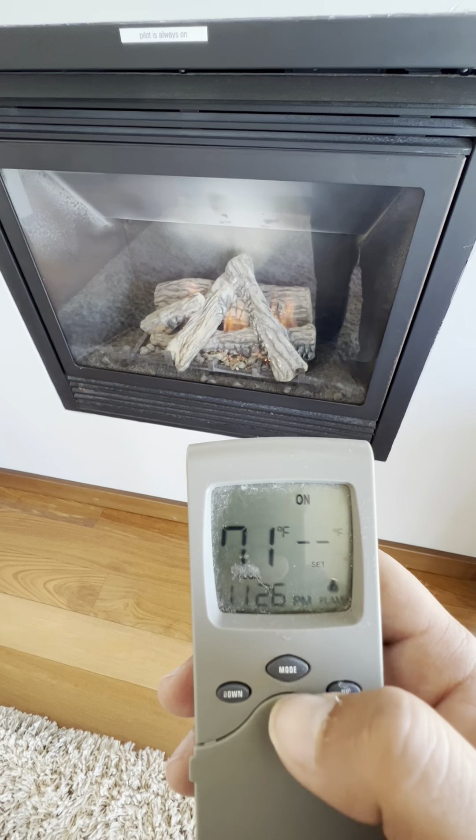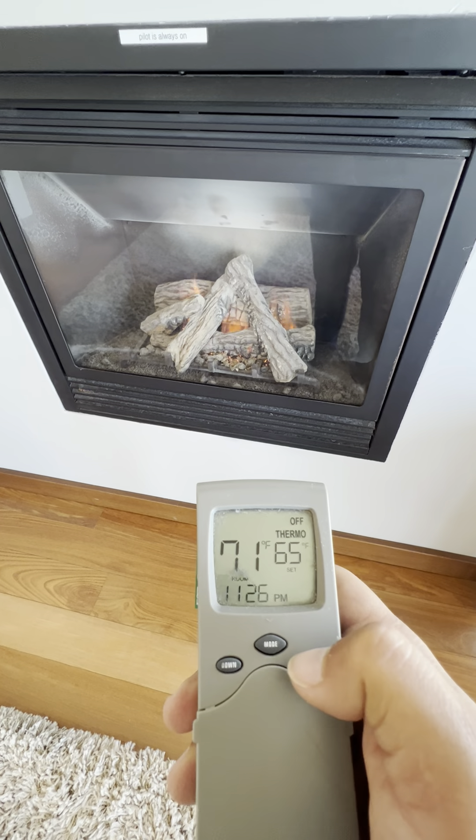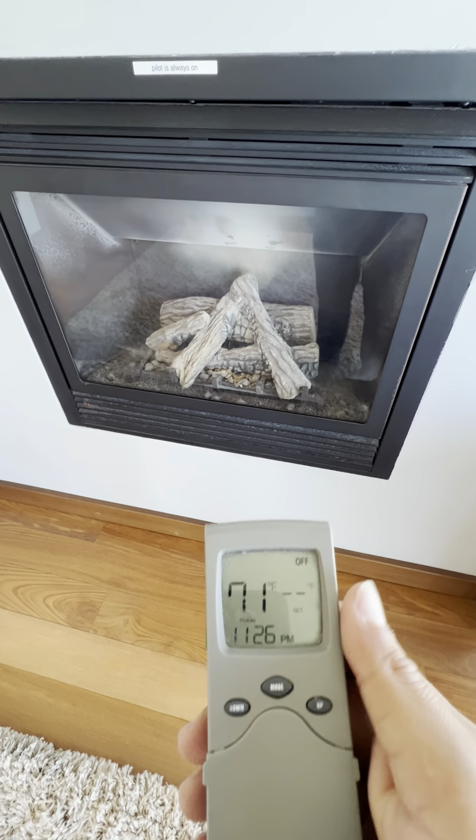Perfect. And then to turn it off, press once — press twice to turn it off.